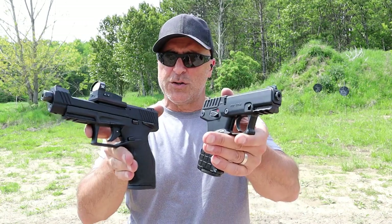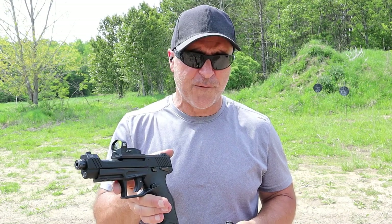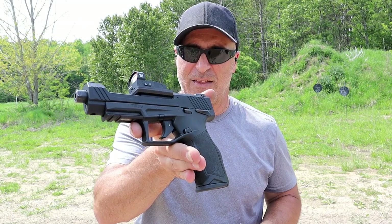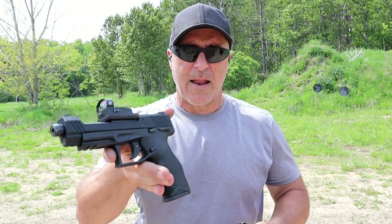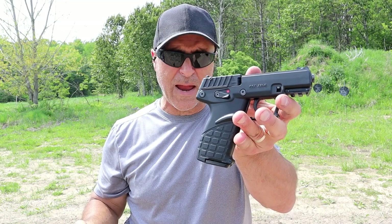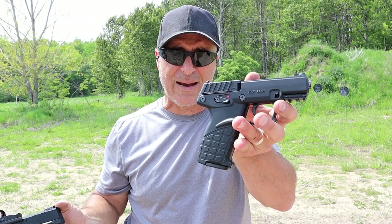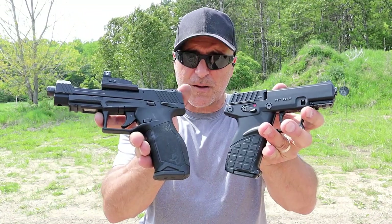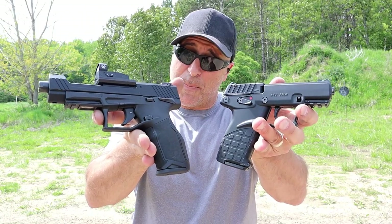So which one would you choose? I was a huge fan of the Taurus TX-22 — I foolishly sold it — and then they came out with the Competition. I was able to pick this up and I'm not selling this. It runs just as well, it's optic ready, super cool — I'm going with this. For a .22 long rifle hammer-fired gun that runs everything with 16-round mags for an MSRP of $199, the P17 is great. If I was on a strict budget, I would go with that. But in this comparison, I like the TX-22 Competition a little bit better.